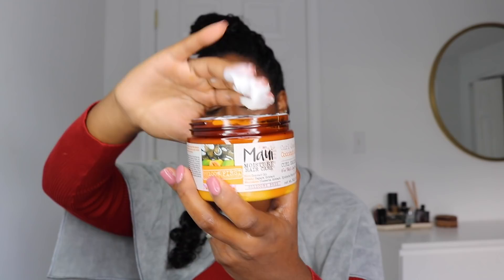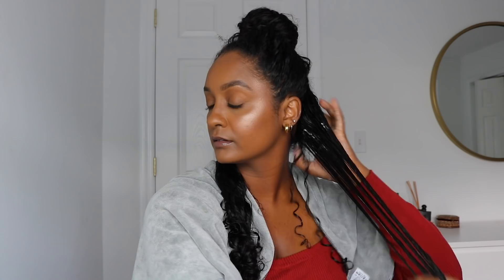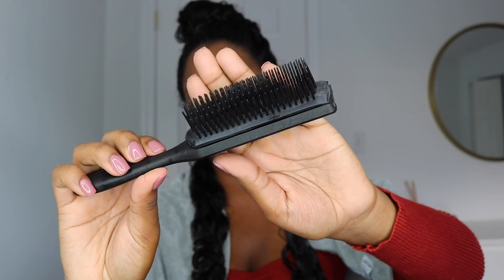For today's video, I'm using Maui Moisture's Coconut Oil Curl Smoothie to style my curls. This will add a lot of definition and really make the curls clump together. As you guys can tell, I'm so used to raking my curls after applying the products, but now I'm going to go ahead and use the Denman brush for the very first time.